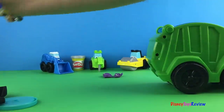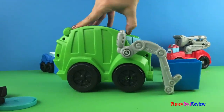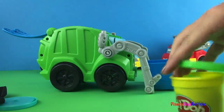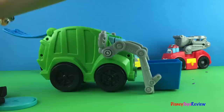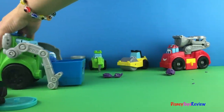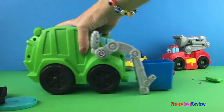I think we should put a new color in. What do you think? Let's put some green inside. We're going to stick that right in there. We're going to close it up tight and we're going to roll. Oh there we got a good shoot.